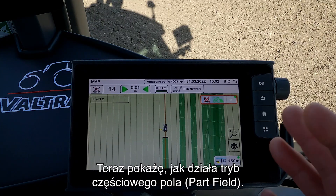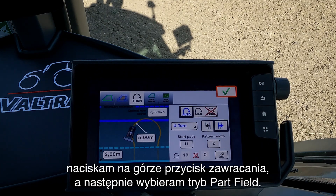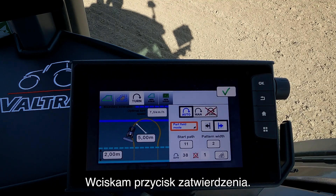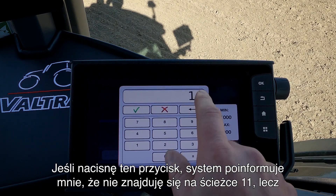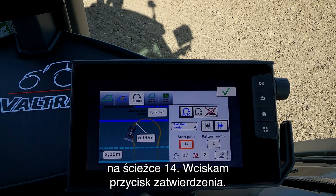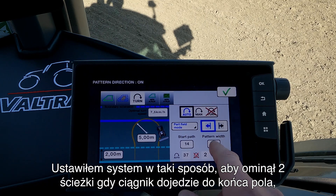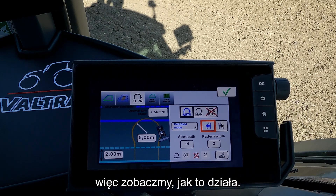So now I want to show you how the part field mode works. I go into my Smart Turn settings and in here I go to the turn button and I press on this one and then I select the part field mode. I press OK to this. Here it says that I should start in path 11. I can press on this one and then it tells me no, you're not in path 11, you are in path 14 — I accept that. Here it shows that I will turn right when I come to the end of the field, but in this field I want to turn to the left. I have set up the system to skip two passes when I come to the end of the field.